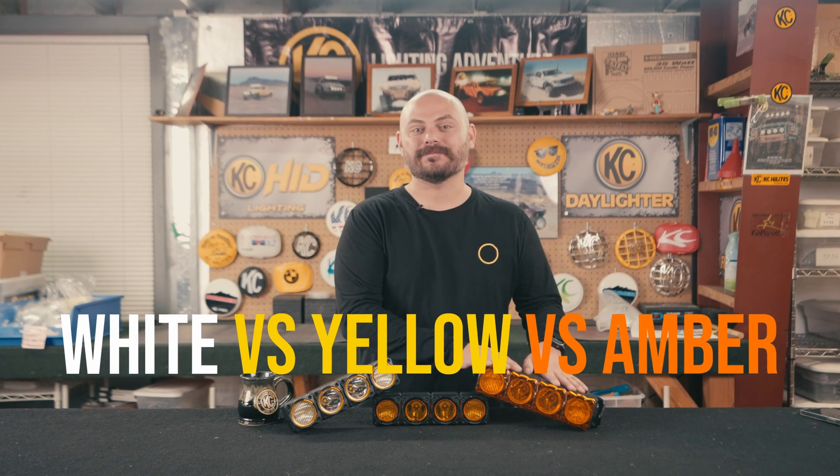Hey everybody, welcome back to another video. In this one, we're going to be comparing white versus performance yellow versus amber off-road lights. If this video sounds like something you've probably watched from us here at KC, it's because we just introduced the performance yellow lenses to our lineup and wanted to do a reboot of a video we did many years ago comparing amber versus white lights. We're going to be talking about the science behind it, showing off real world beam pattern footage, and showing driving on the Can-Am X3. I'm Taylor and welcome to KC.